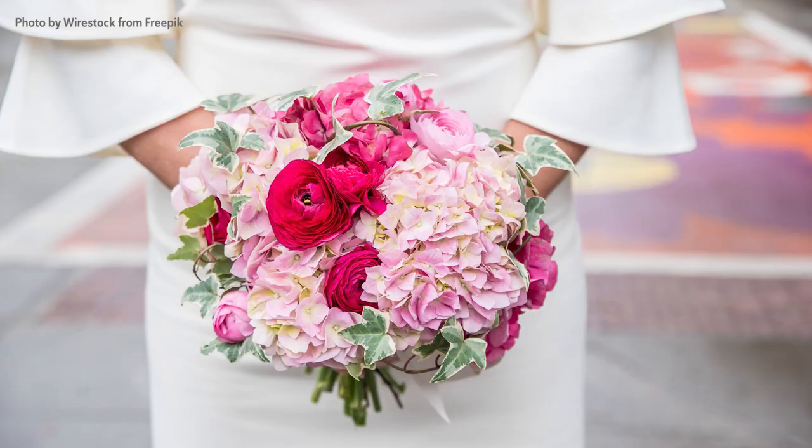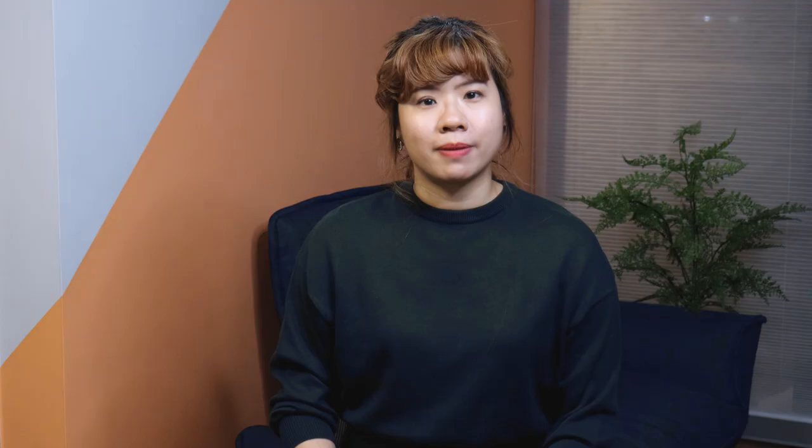Tip number three: choose the appropriate size of the flower heads based on the size of the arrangement you intend to create. Go big for tall centerpieces and use small ones for bouquets.